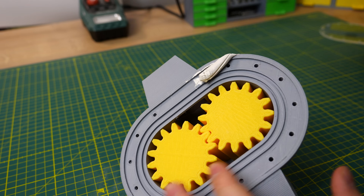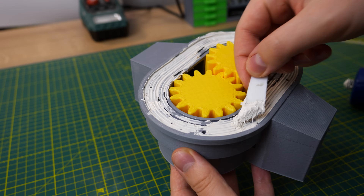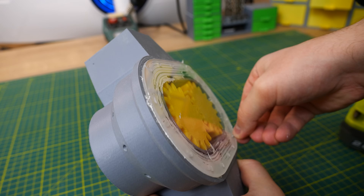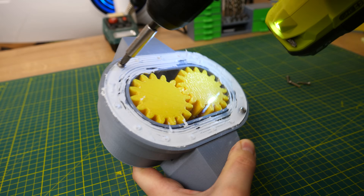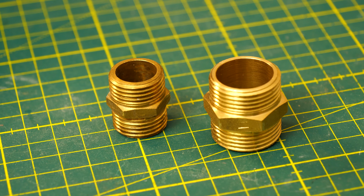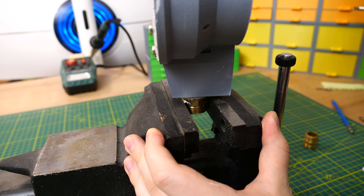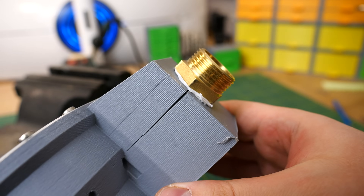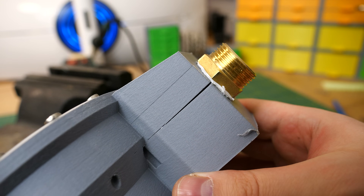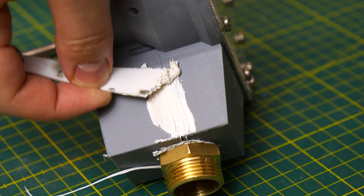Before securing the lid to the housing with M4 bolts, I also used a bit of silicone. I also attached threads for the hose nozzles. I usually use half-inch nozzles, but because this pump is bigger I decided to use three-quarter-inch nozzles for the first time. I wasn't sure about clearances, and the holes were a bit undersized — forcing the threads in pressured the pump so hard that some layers got separated. I just took more silicone and filled those broken spots.